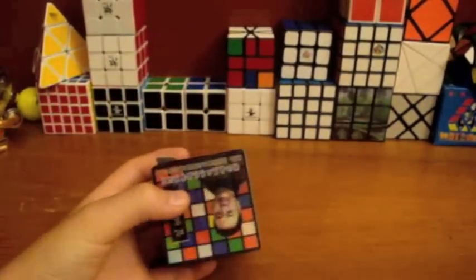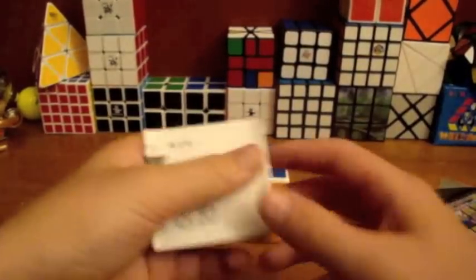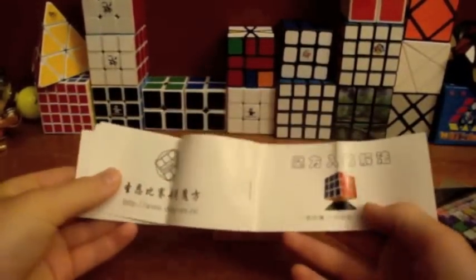So, take it out, and there's the business card, the envelope, and of course the cube itself. Open it from the bottom, and you are greeted with a cube and an instruction booklet.